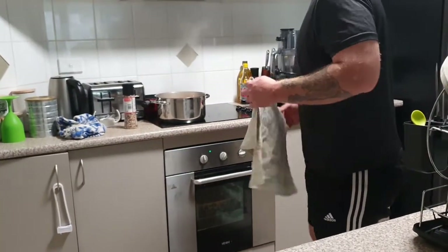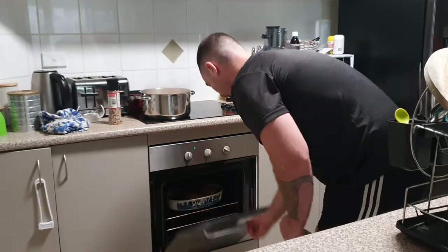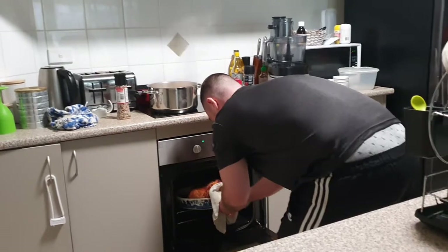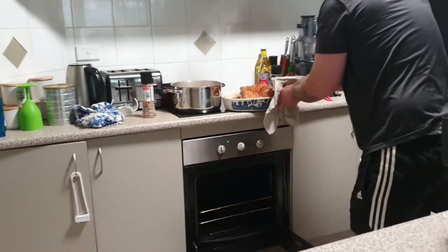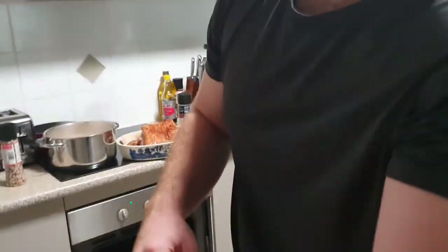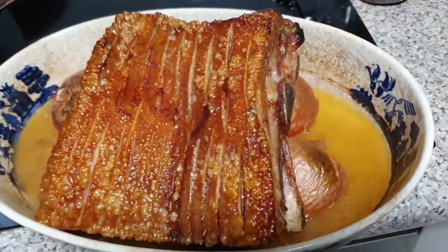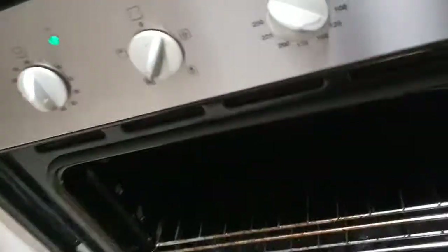The timer has just gone off. I'm going to turn it down now — and this is the reveal of the pork crackle after the first half hour. Safe to say I nailed it! Can you see that? Let me give you a close-up look at that thing.